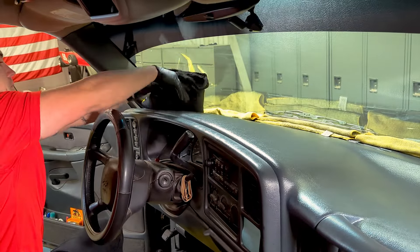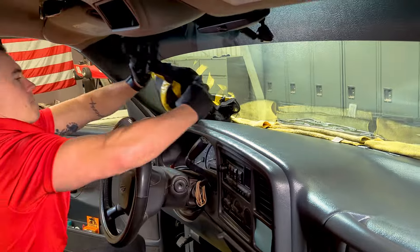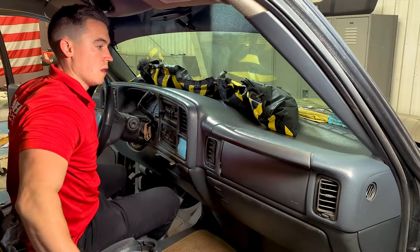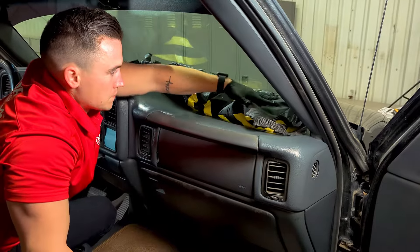Place weights evenly across the skin to hold it nice and flush against the dash. Look for any raised edges and be sure to apply weights or prop rods in these spots to hold them securely against the dash until the silicone is totally cured. Being thorough with this step is crucial in achieving the stealthiest finished product.